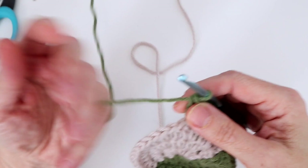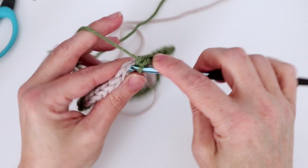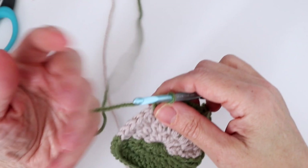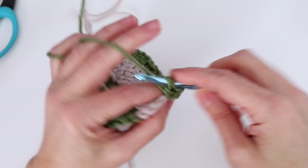Then half double crochet in each of the next two stitches, followed by single crochet in each of the next four — working along the straight part of our square. Then half double crochet in each of the next two, working back toward the next corner. The next corner: double crochet, chain one, double crochet, chain one, double crochet all into the next stitch. Then half double crochet in each of next two, and single crochet in each of next two.